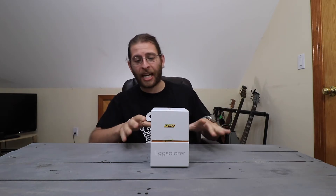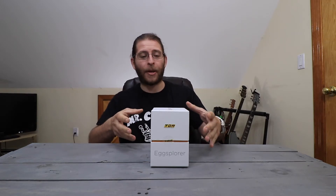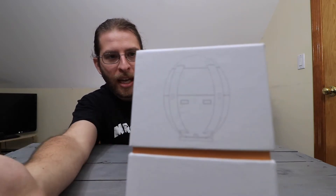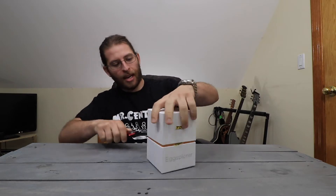This was just sent to me by a company, Tenergy, so thank you Tenergy for sending this my way. This is supposed to be an egg-shaped drone, so I'm super excited. Let's check out the box real quick and then open this thing up. This is the egg-splorer — I wasn't kidding. Here's a picture of it. It's supposed to be a foldable egg-shaped drone, so let's open it up.